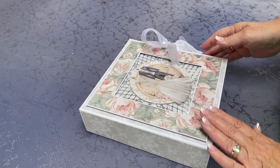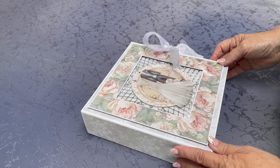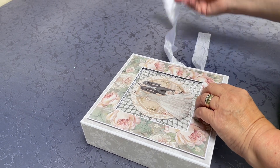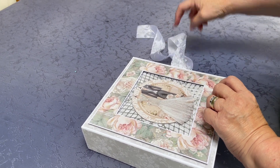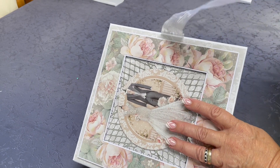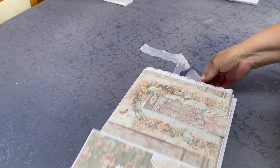Hi everyone, just showing you a new wedding album I've made recently. It's got a ribbon closure, a lovely front in different levels, and it's all made with a Stamperia paper pad.